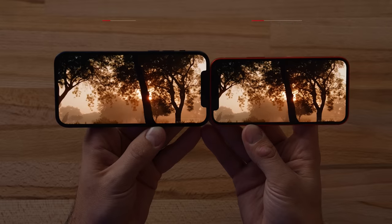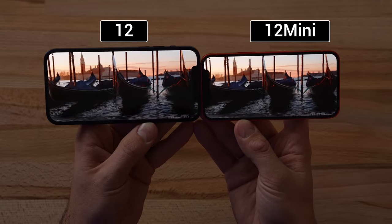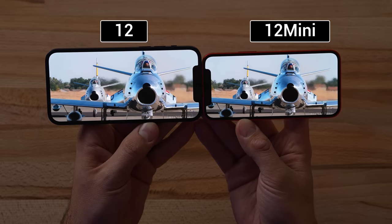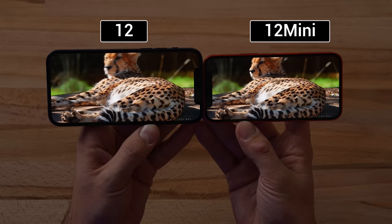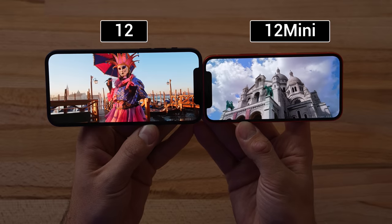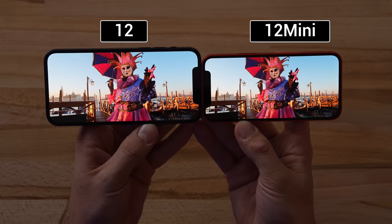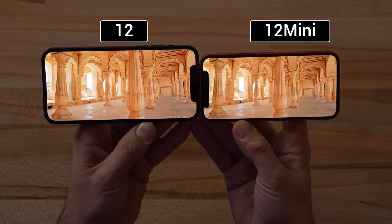If you watch a lot of videos, the iPhone 12 gives you a much larger display — it's definitely noticeable and more immersive. As for actual quality, I can't really tell a difference between the 12 mini and 12, though the building in this shot looks slightly sharper with finer detail on the mini, probably because of the extra pixel density. But it's almost identical.